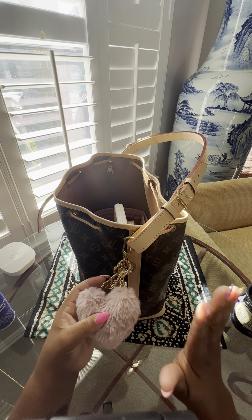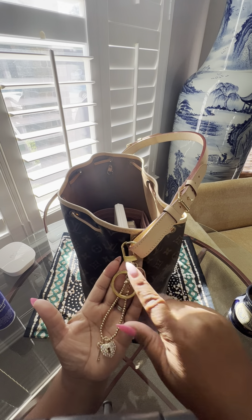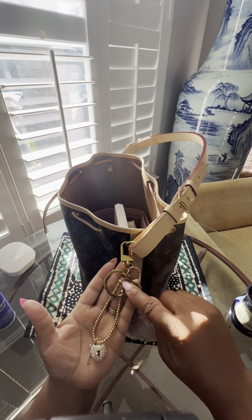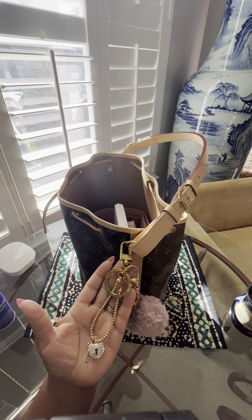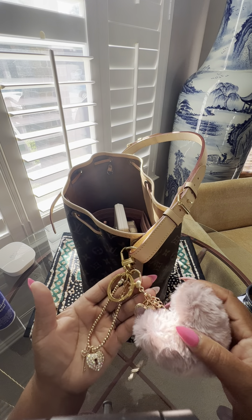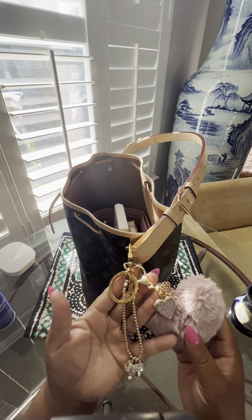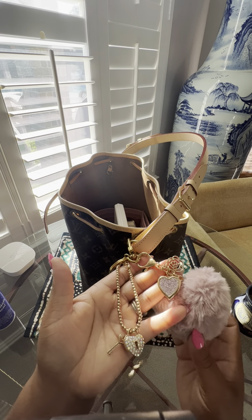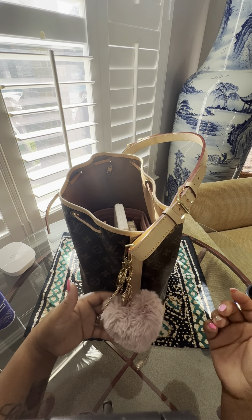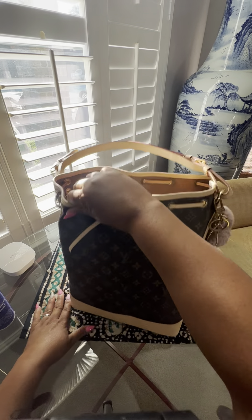I want to enjoy this bag rather than treat it like it's new and not use it. I made this charm — this piece is from the Delightful bag; if you've ever owned the Delightful, I took the long vachetta piece off and put it on here. I also have pieces from Hobby Lobby hanging on the side. I love the jingle and I love hearts, so it jingles when I walk.